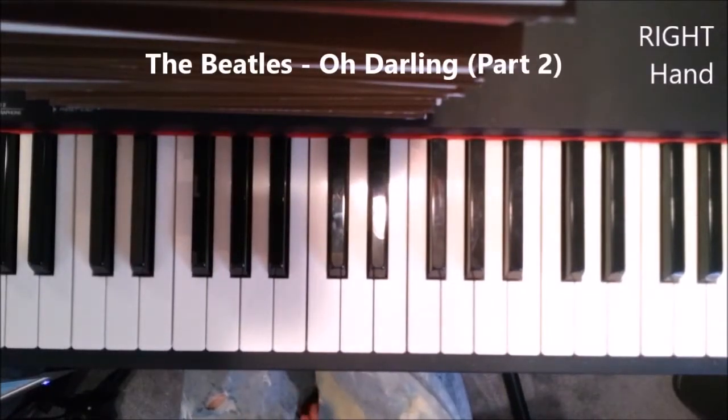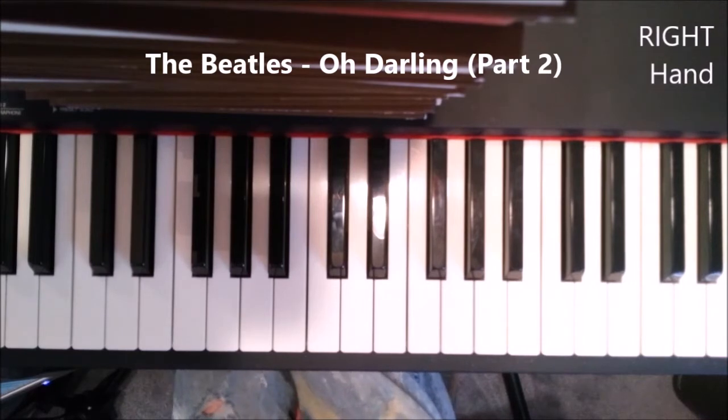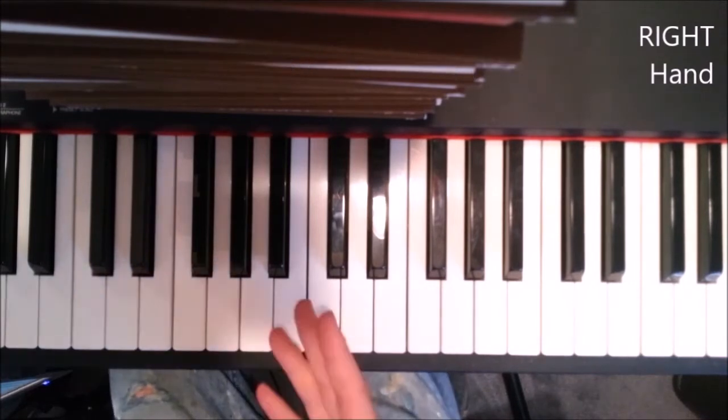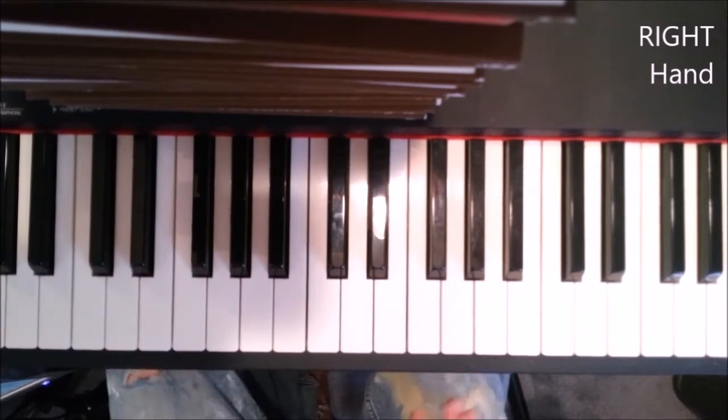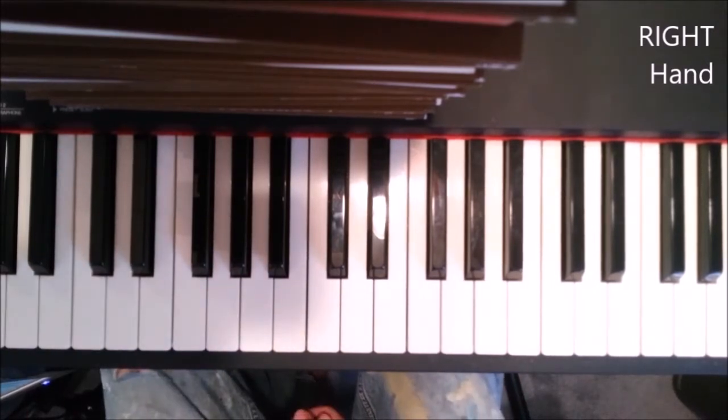Hey everybody, this is our frontier and welcome to part two of playing 'Oh Darling' by the Beatles. We already went over the first part — the verse — and now we're gonna jump into the chorus.